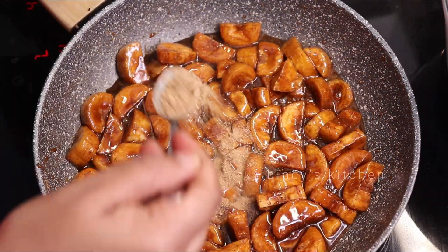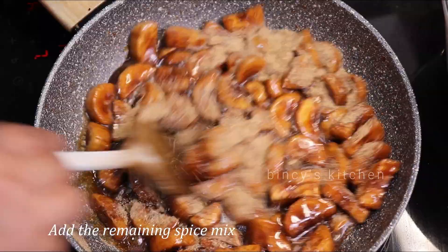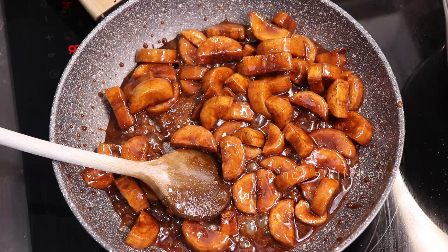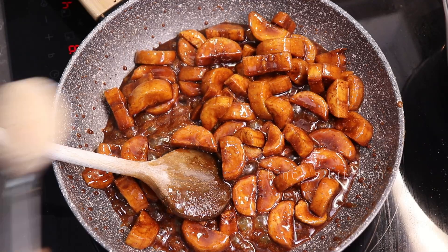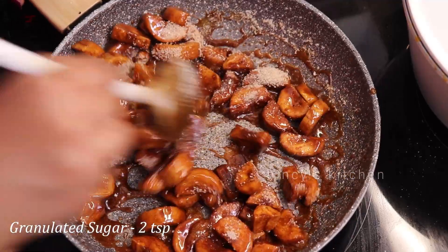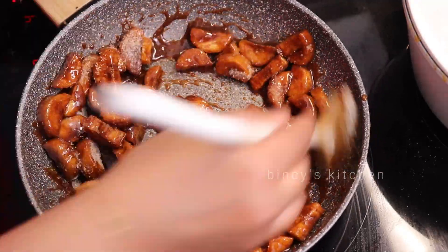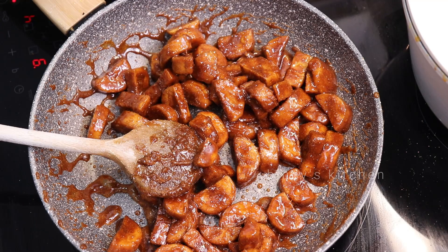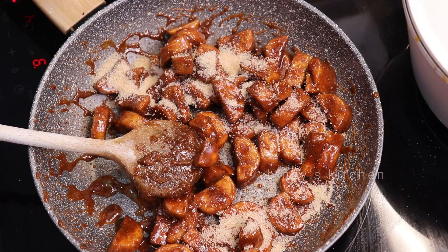Now let's make the rice bread and add a little. If the rice bread is added a little, it will be thick. I will add a little bit of rice bread to make it thicker. If you want to cook it, you will need to repeat it a few times.